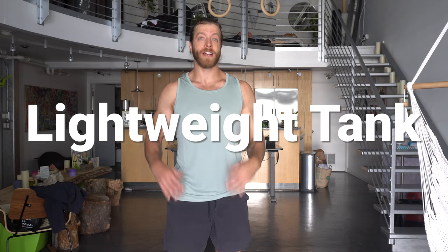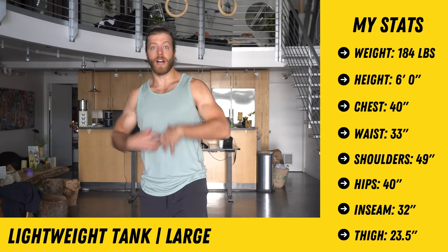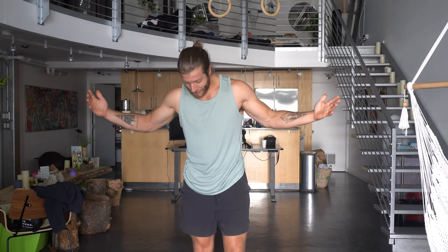Next up are our two tank tops. First is the lightweight tank — this is a large. I really enjoy how it fits through the chest, though it's a bit large down below. I tried a medium and it was just way too tight for me. If you like a slightly larger fit, the lightweight tank is a good option for casual training and lighter runs — it feels pretty lightweight. It can cause chafing for some folks so be a little wary of that, but for the vast majority of guys chafing shouldn't be an issue.